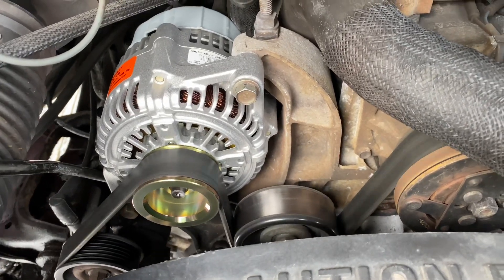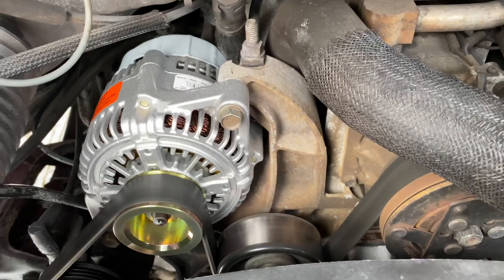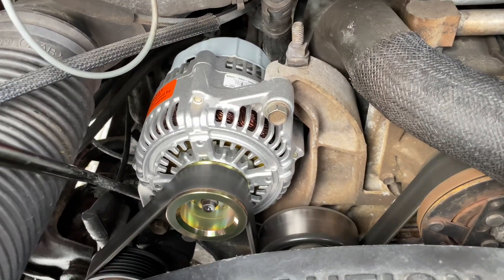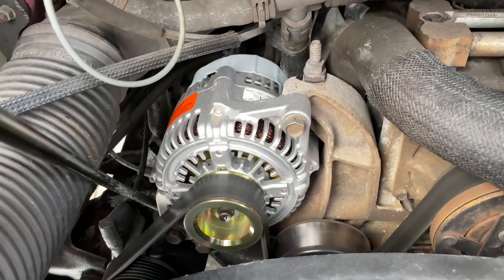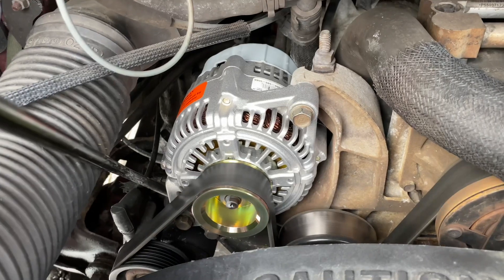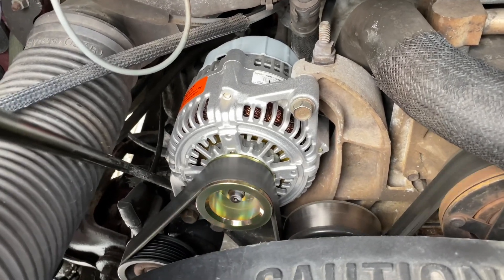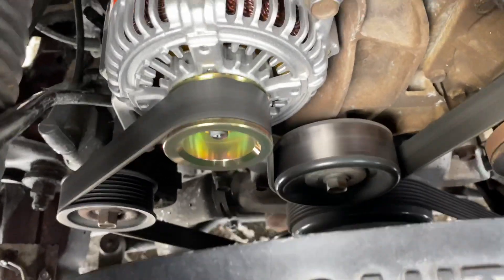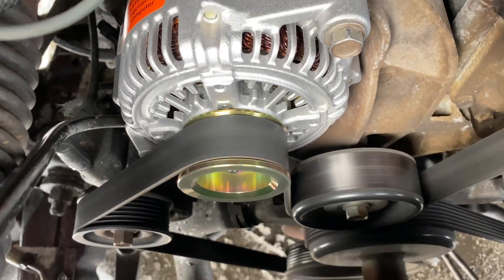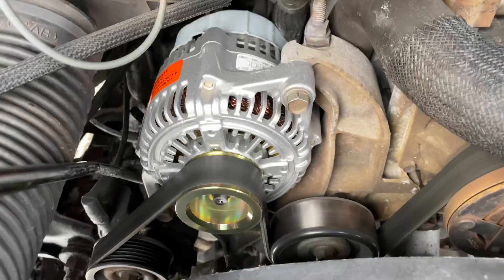It just had me alarmed that it smells a little funny, but it's probably just the rubber or the coil spinning for the first time. Read a couple blogs online — said it's kind of normal for the first run to smell a little funny. Kept an eye on it, and it all works really well. Pulleys are working, fan's working, alternator's turning, and we're good to go.